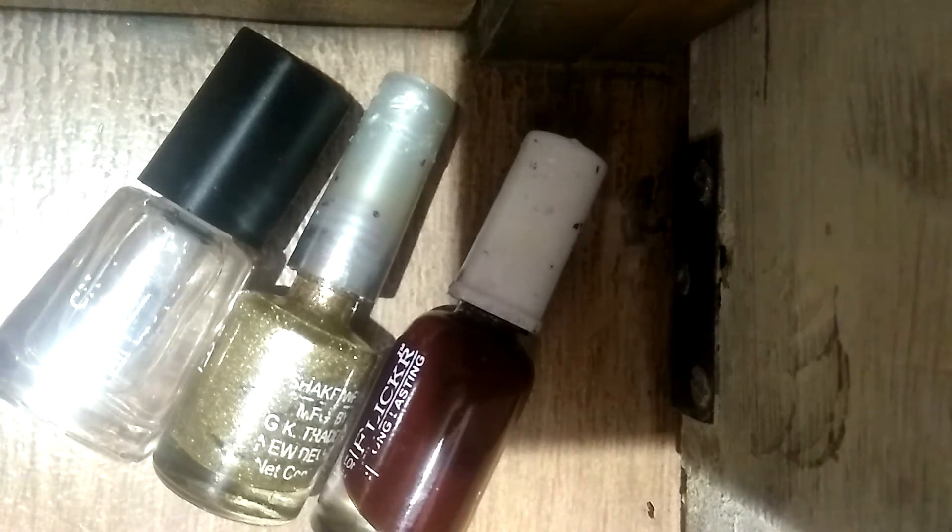First of all, I'm going to take this color and I'm going to fill it on my nails. See guys, my nails are filled with this red cherry color, and now with the help of this golden nail paint, I'm going to put the dots on it in a designer manner.